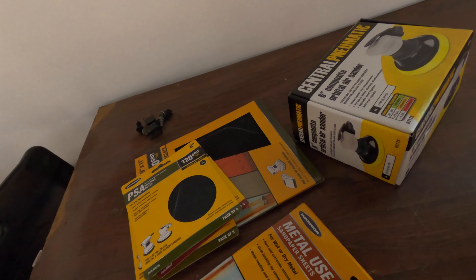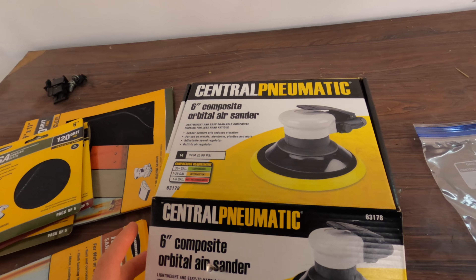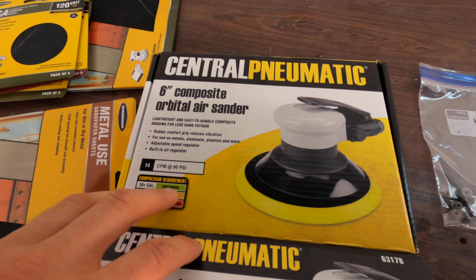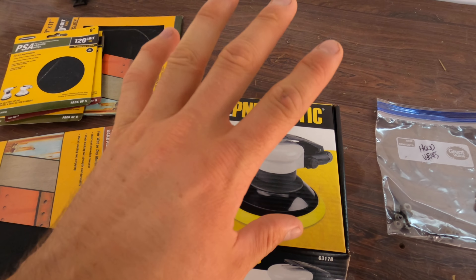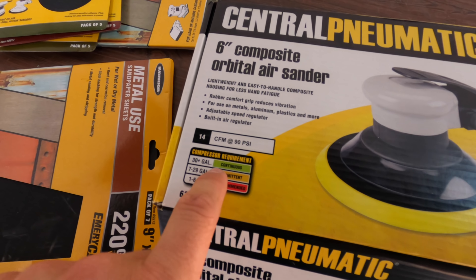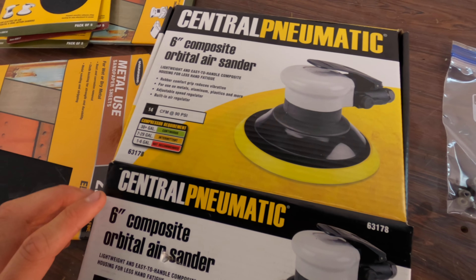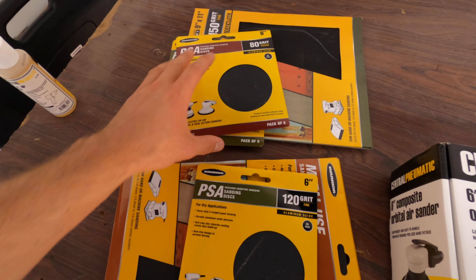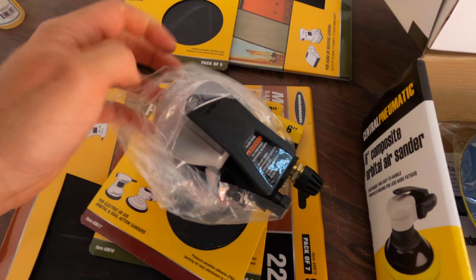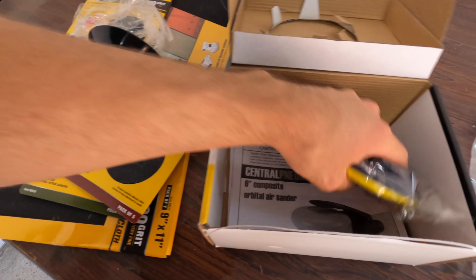The time has come — we are ready to start sanding and getting this paint off of the car. I went and picked up the cheapest orbital dual action palm sander, they call these. This one not only goes in a circle but it also kind of shakes side to side. For the compressor requirement: 30-plus gallons for continuous use, 7 to 29 for intermittent, 1 to 6 gallons not recommended — you won't get much done very fast. We've got some 6-inch different grit sandpapers. This one costs about 40 something dollars, and this is our pad.